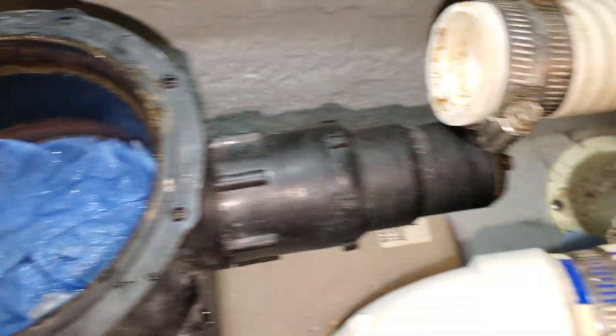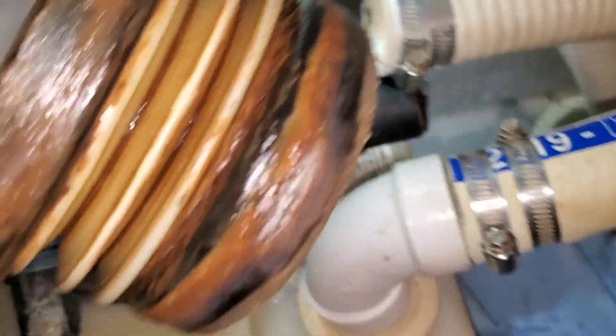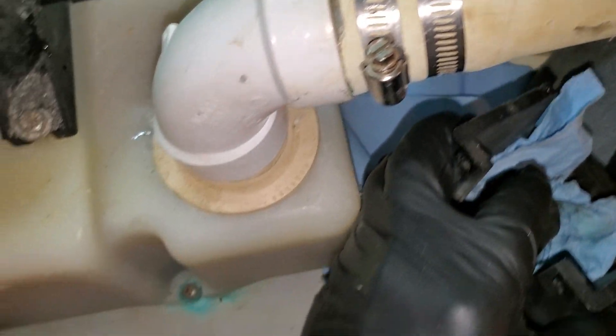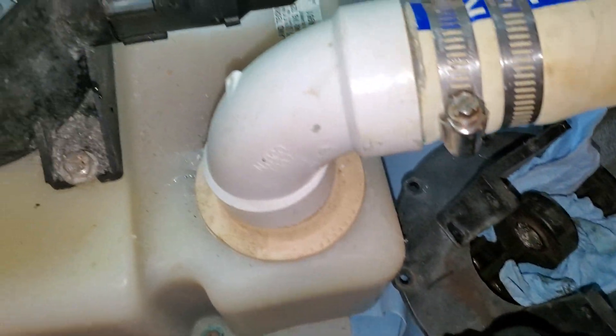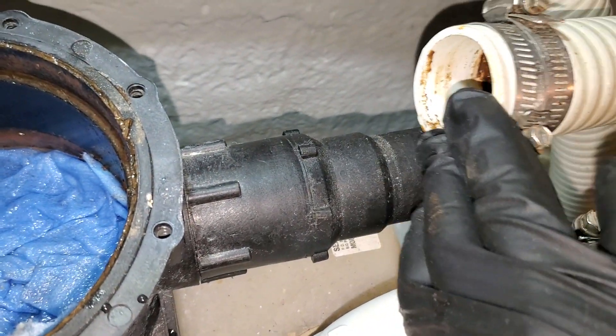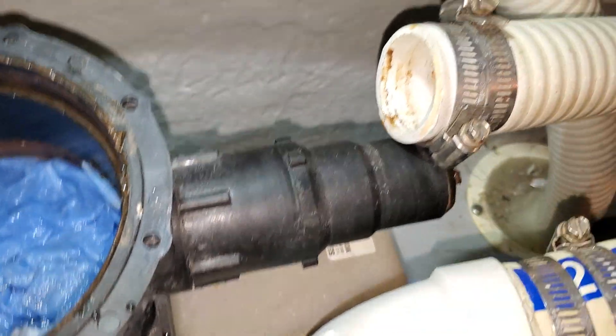I pulled out the top with the bellows still attached to it. That's the old bellows — I think it's time for them to go. Sometimes you need a heat gun to take off the outlet hose.